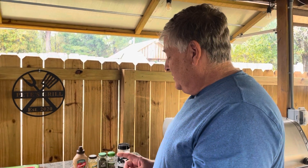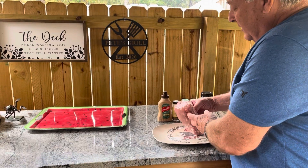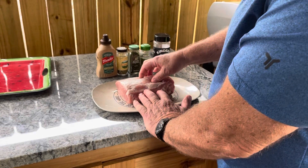Hey everybody, welcome to Pete's Grill. Today we're going to do a center-cut boneless pork loin. These are on sale for a really good price — you can get them at Costco for like $1.99. Now this is how we're going to do this.